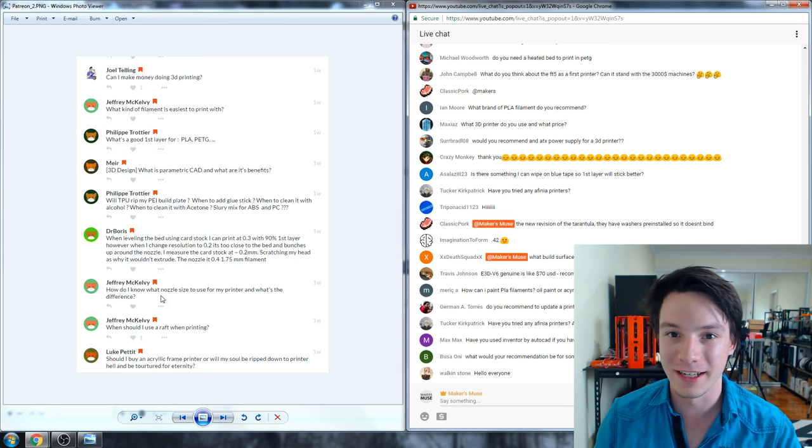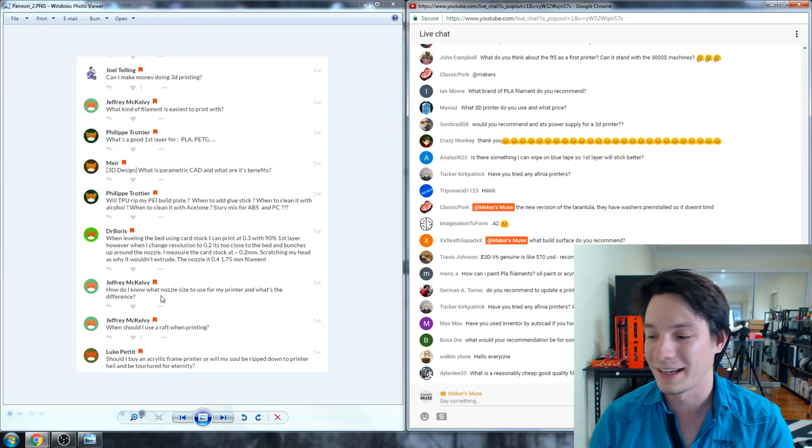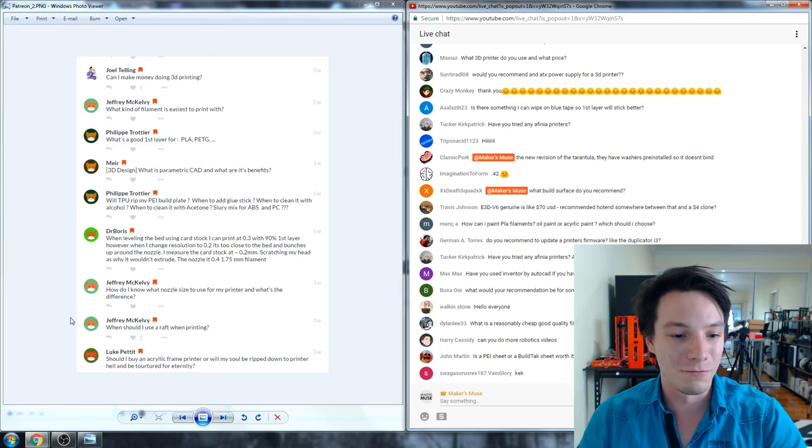Regarding the newer version of the Tarantula which has washers to stop the binding — I understand that, but that's not what I was sent as a reviewer. Manufacturers send me what I need to review, and I can't review versions I wasn't sent.